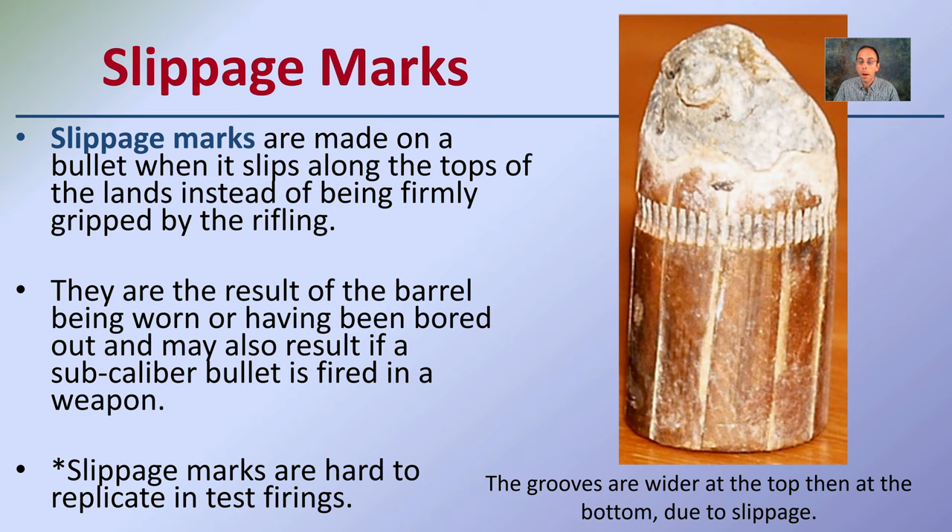In the case of slippage marks, the grooves are wider at the top than at the bottom due to the slippage — again, a factor to consider when analyzing bullet markings.